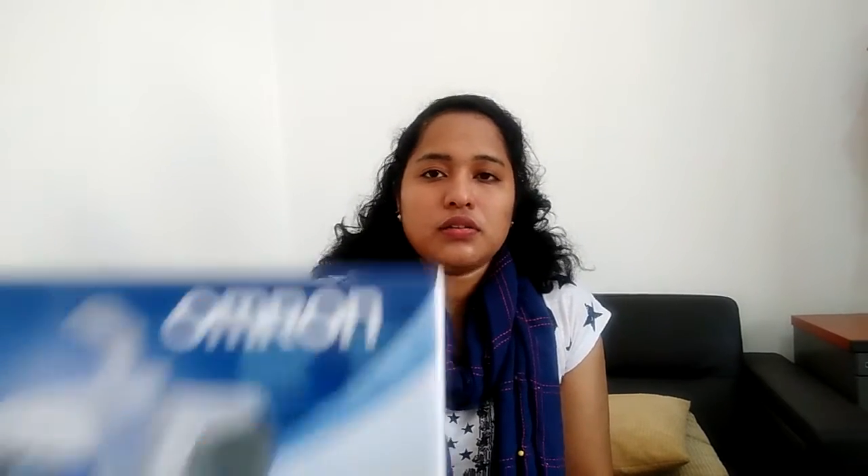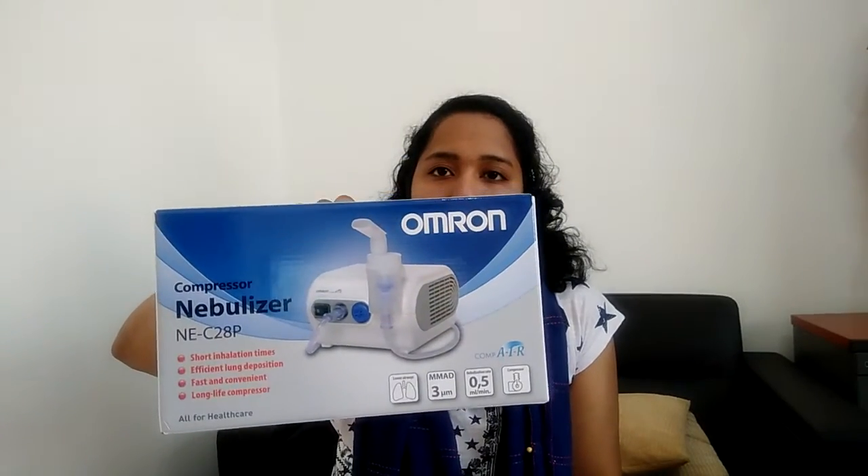The second product is the nebulizer. I am using the Omron nebulizer. The nebulizer is used for chest issues — it is a soft treatment for the respiratory area. We use the Omron nebulizer and it has no side effects.